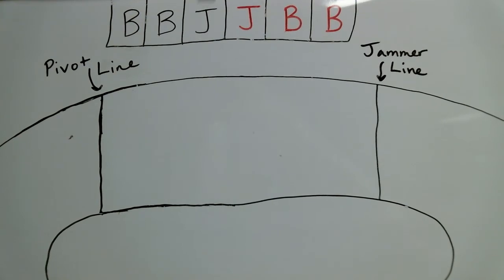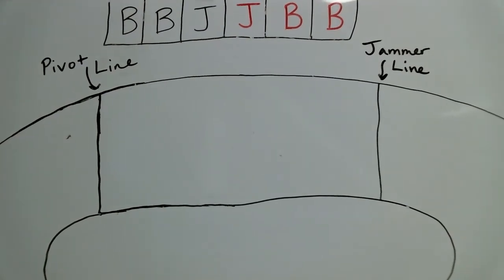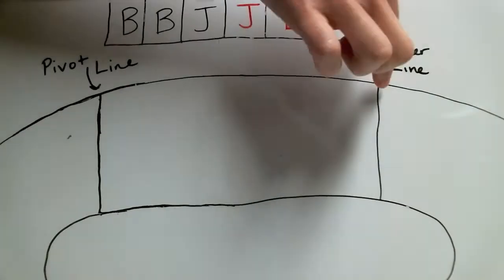First, let's talk a little bit about how the track is set up. There are two lines on the track: the pivot line and the jammer line.